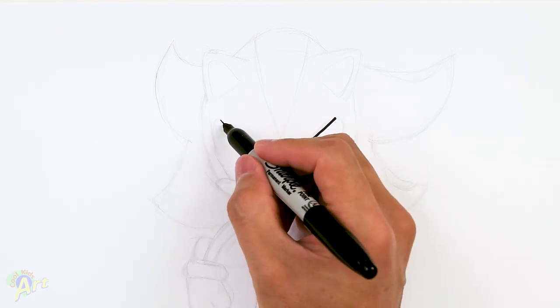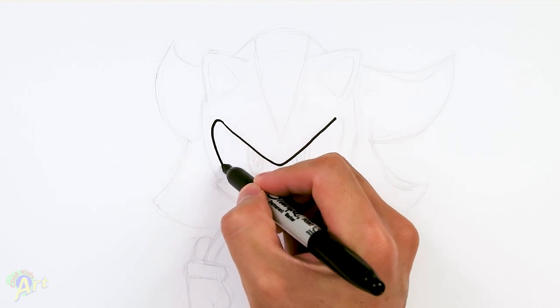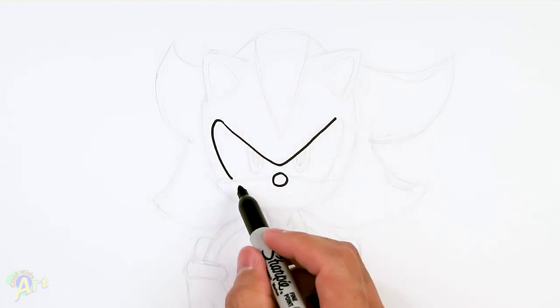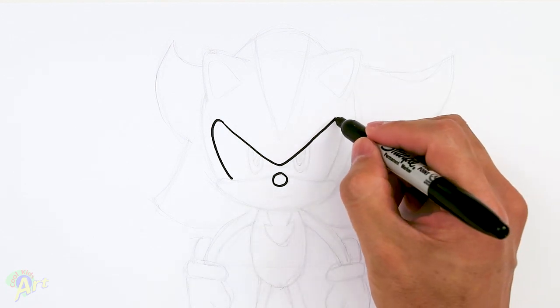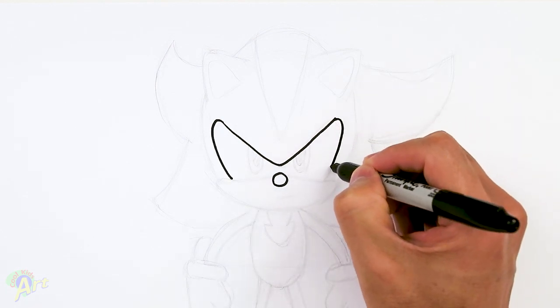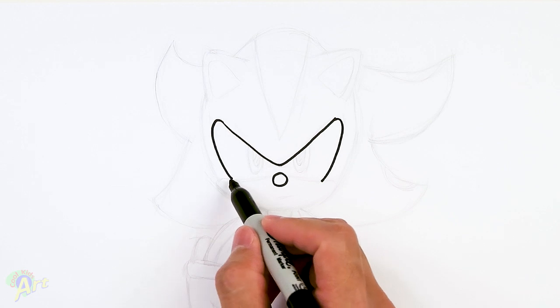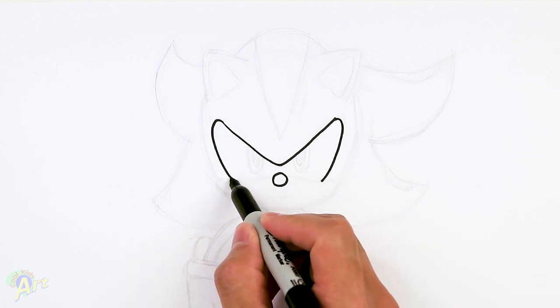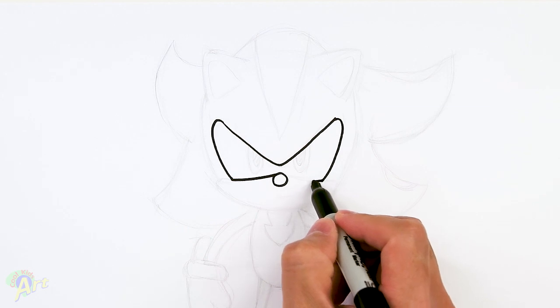Once you have that, from this point here I'm gonna curve it and just come down with a bracket like this, coming in right about to the middle of his nose. This is kind of a tricky shape here, so just curve back down. Then once you have that, from this point just go back up to the top of the nose, just kind of curve it slightly.